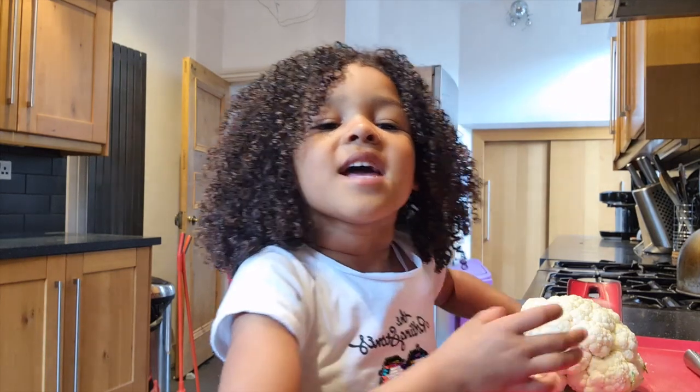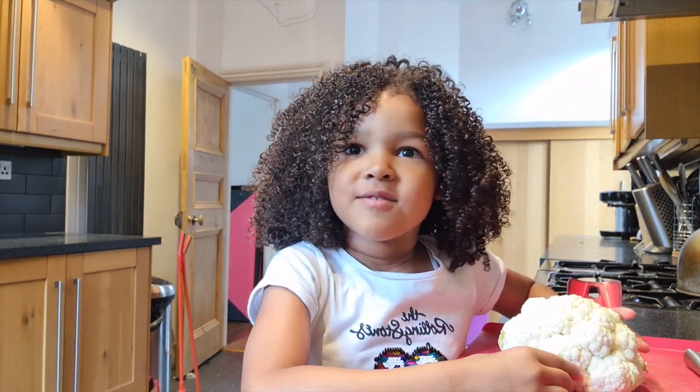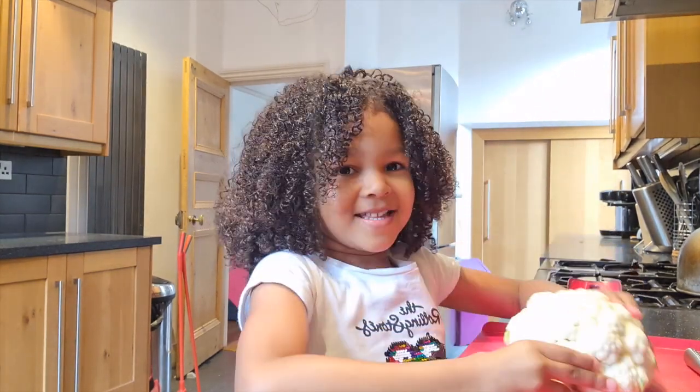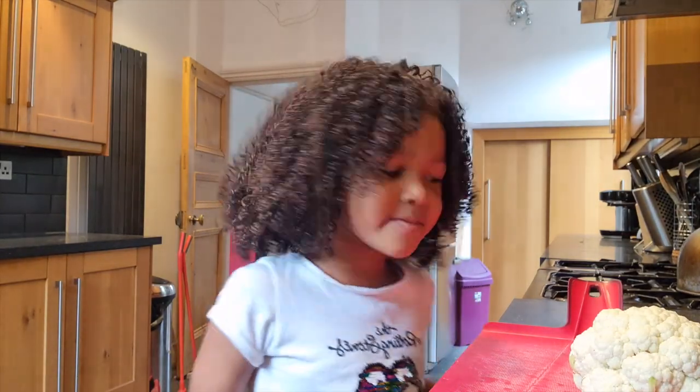Hi guys, today I'm going to show you how to make one of my favorite snacks — it's called cauliflower. It's really healthy. Because we're in the kitchen, you might need a grown-up to help with the knife. It's a bit sharp, don't touch it. So first we're going to put the oven to 200 degrees.